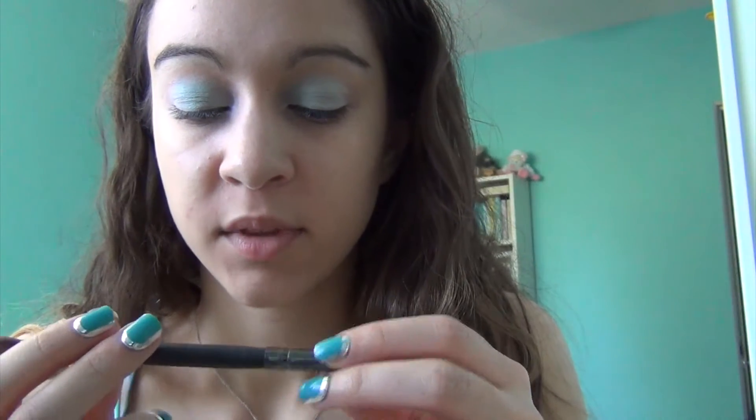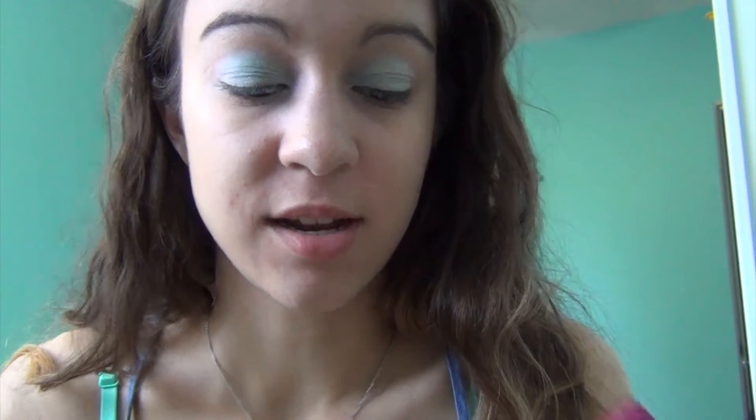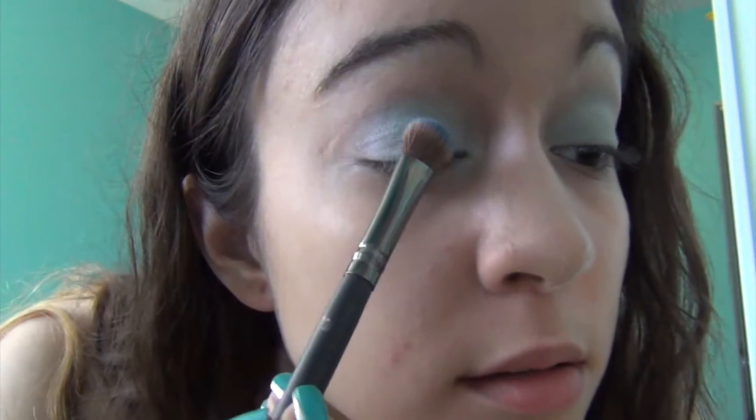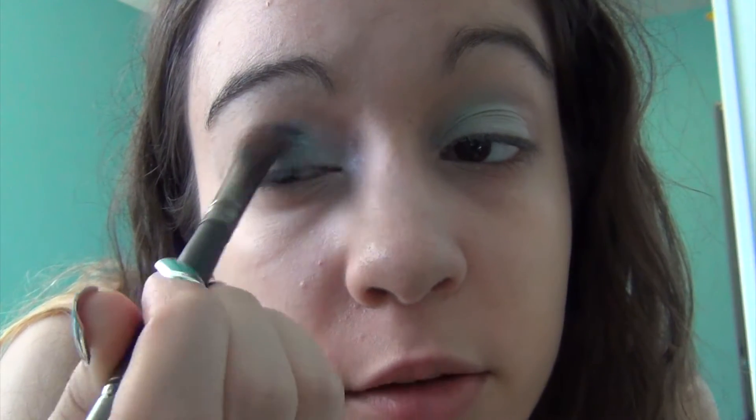So now we've got the light blue in there. Now I am going to go in with my Crown brush, my C476 Crease and Shadow Brush, using the fluffy end. I'm going to go in with the mid-tone shade, which is Friend Like Me, and put that in the center of my eyelid and blend it towards the edge.